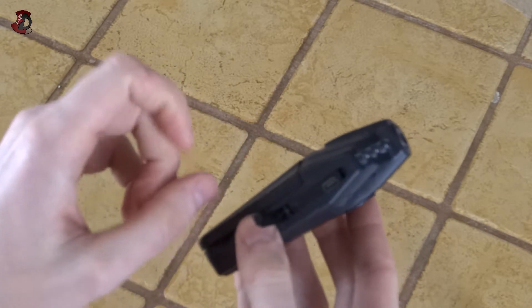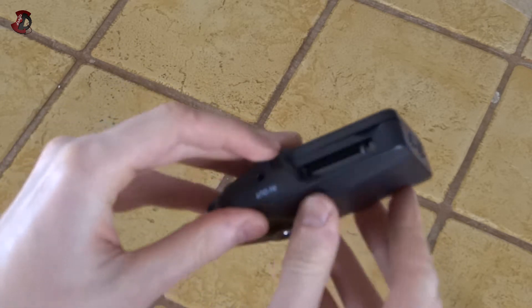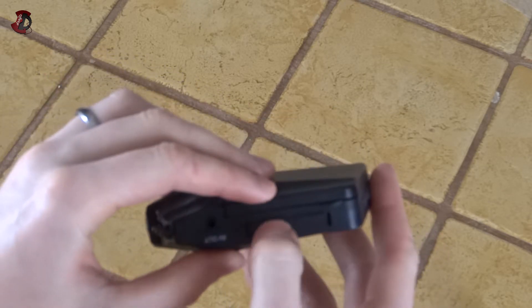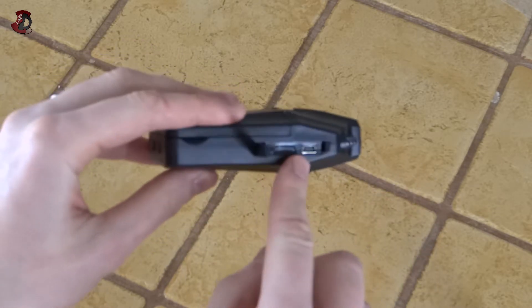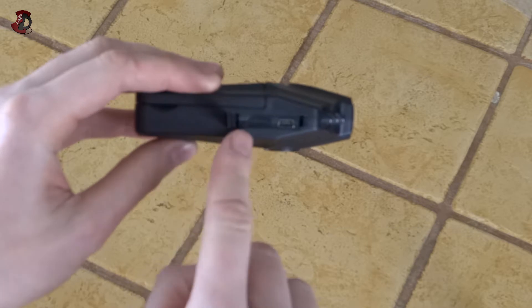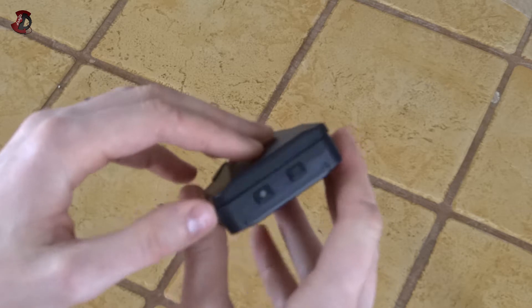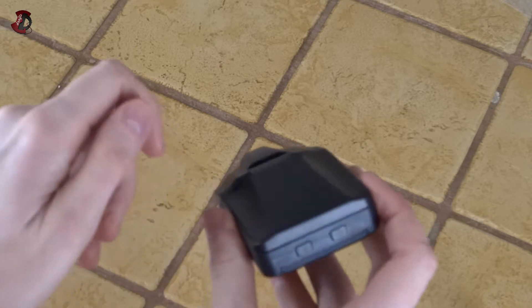Here we have an SD card slot — a normal SD card slot — and I think it also takes MMC cards if I'm not mistaken. Here we have a mini USB port, and also we have an HDMI out. I presume the same kind of case is used for more expensive devices as well that run 1080p and also have HDMI out, but this one doesn't actually output at that resolution.